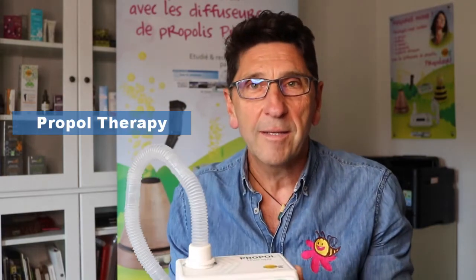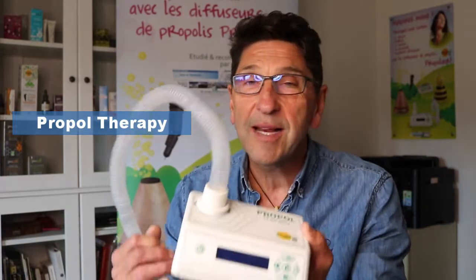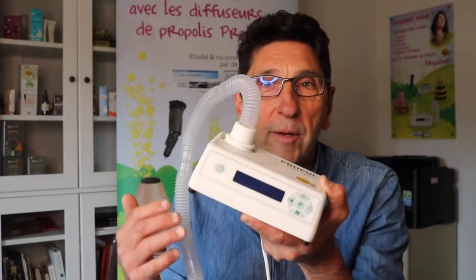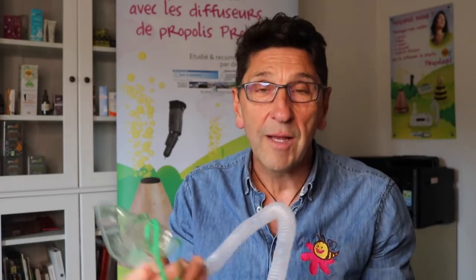The best solution for inhaling propolis as a nebulizer is Propyltherapy, the newest model developed by CONTAC. This has all the features of all the other diffusers, plus a particular program for inhalation — or aerosol as it's referred to on the menu — that allows you to simply connect the mask and tube. There's a steady flow of air coming up through the tube so that you can breathe in and out comfortably while conducting a session of propolis inhalation.